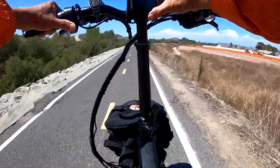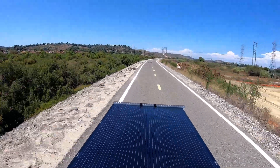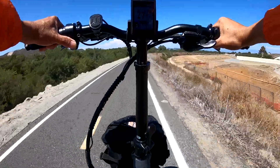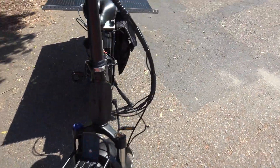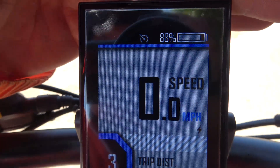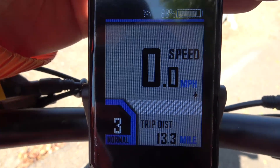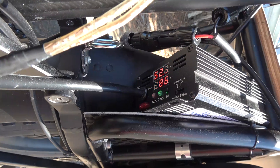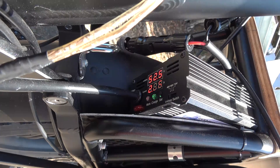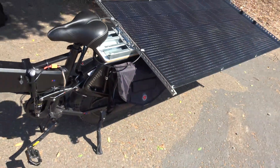Doing 27.7 miles per hour and the bike is still quite stable. At around 4 p.m., the shadows are starting to get longer. The battery state of charge is still at 88% at 13.3 miles. The charge controller shows 52.5 volts at 2.87 amps — still about 150 watts at 4 p.m. That's awesome.